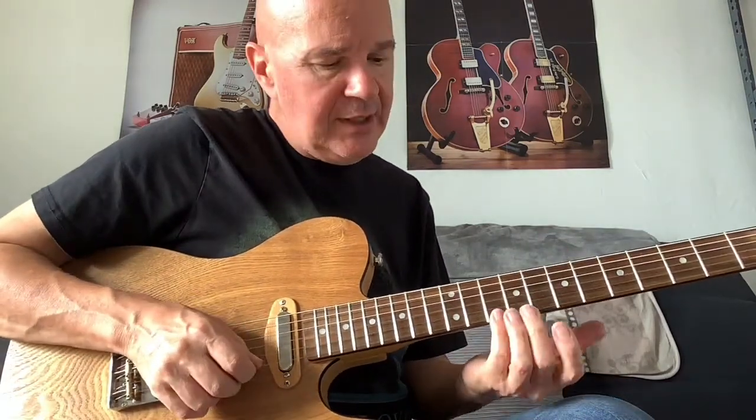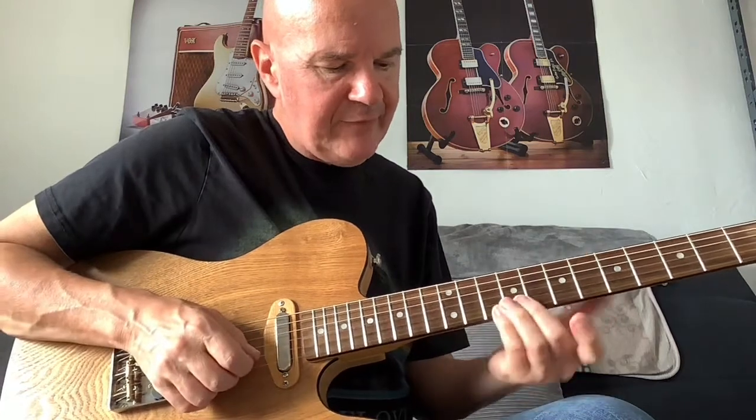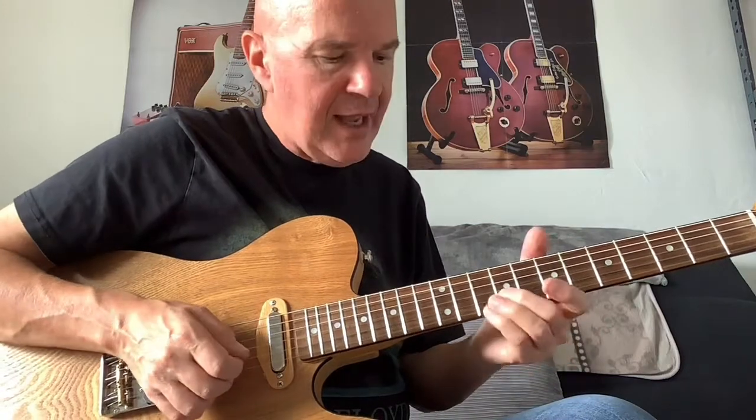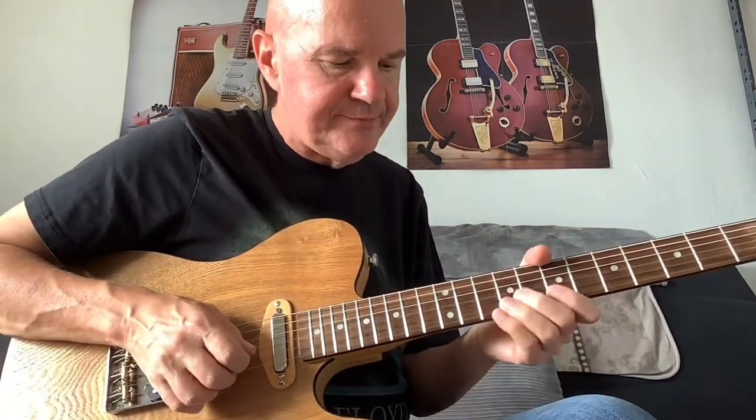Starting with a little bend thing going on here: E10, B9 — bend the B9 slightly. And both on fret 7.